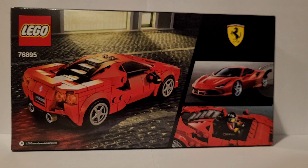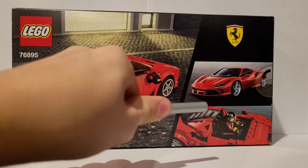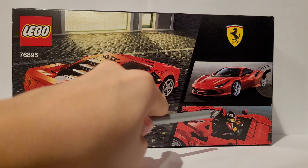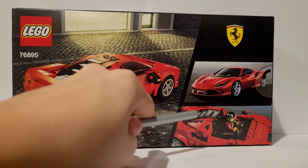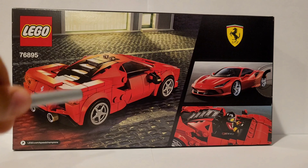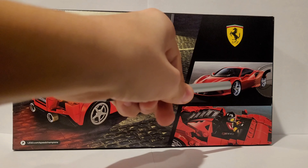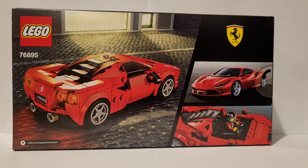On the back we have some more information. There's a picture of the Ferrari without the hood, and there's a really nice window design there — I love it. We can also see the back of the Ferrari, a photo of the real Ferrari it's based on. Anyway, without further ado, let's open up this set and take a look at it.